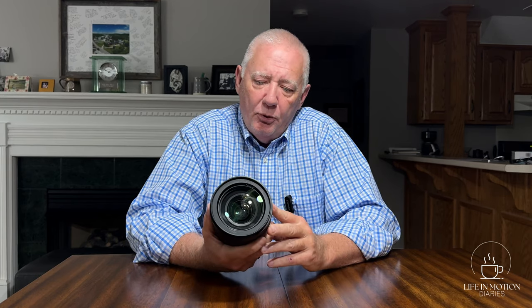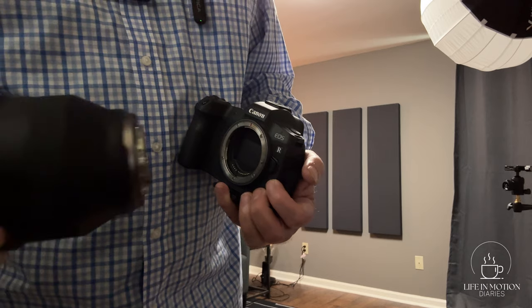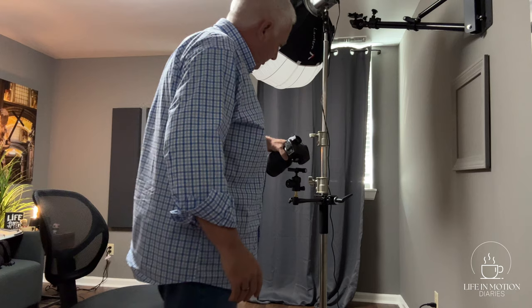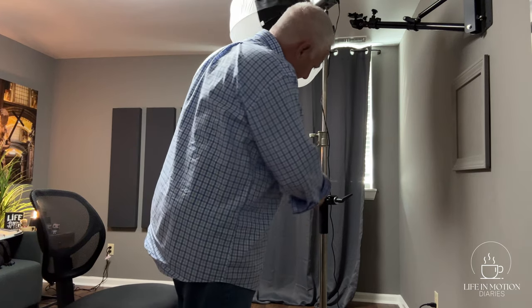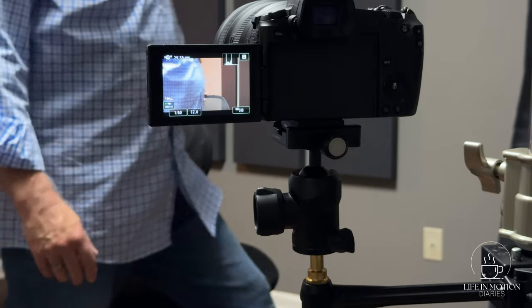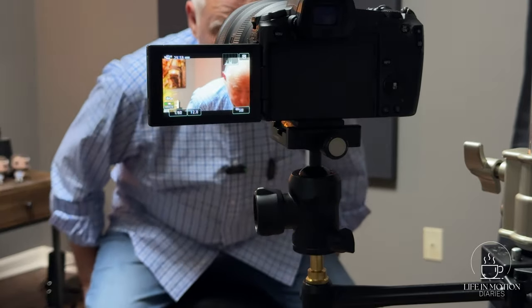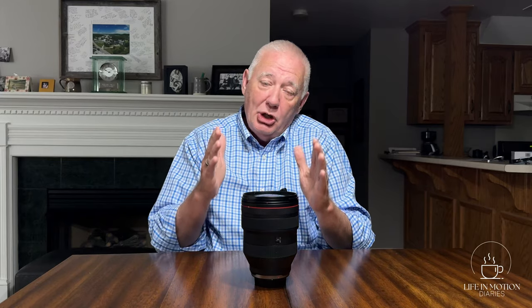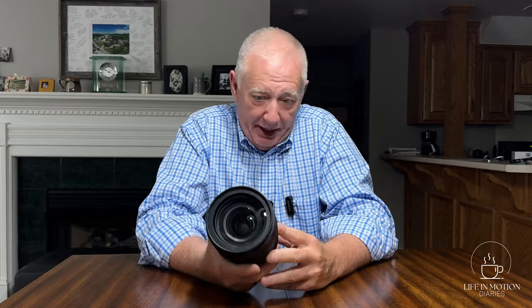I used it primarily for creating videos for my New Retired Me account and my photography account. But then I rearranged my studio. And instead of shooting along the long wall where I could back the camera up and use 28mm, I decided to shoot along the short wall, and the 28mm is just not quite wide enough to get more than my head and shoulders in the shot. I need to go wider than that. As a result, this has just been sitting on my shelf.